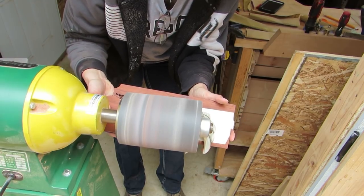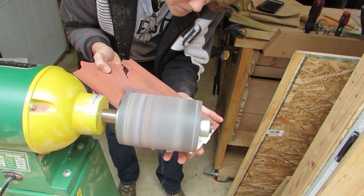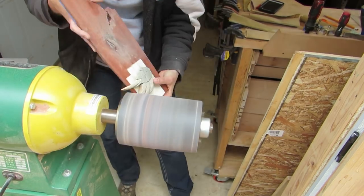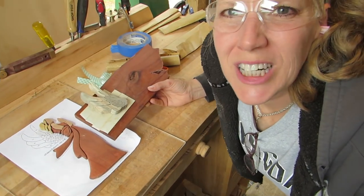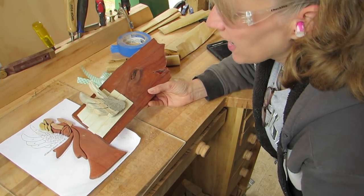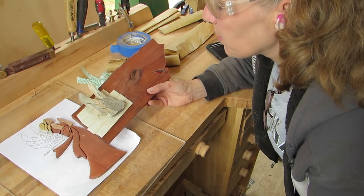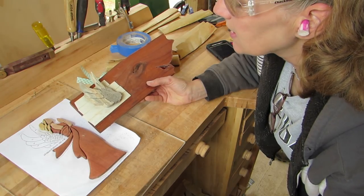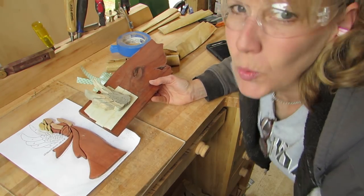They stuck to the tape pretty well, but I could still see a few of them shifting a little bit as I was sanding. Well, it worked! And now I'm kind of back at the same step I was before where I need to use the 100 grit to do some shaping. Although I kind of like it like that. We'll see.